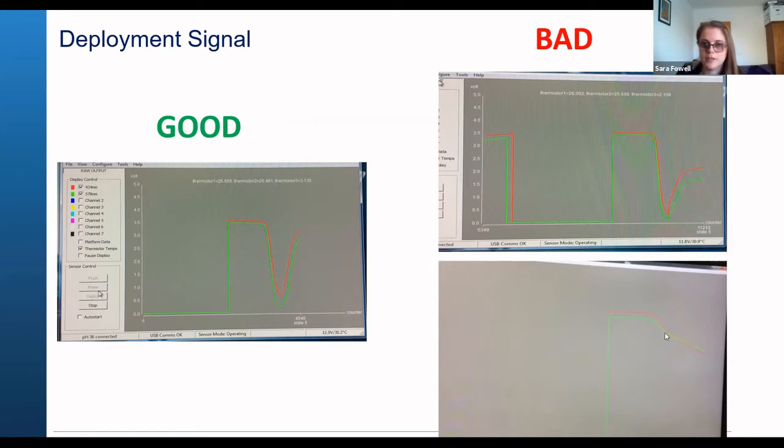These issues can happen for different reasons, but these signals look like there's some issue with the valves. That's not something you can fix, so if you see these, please let us know. You're also going to have the option of using the backup sensor that we're sending you.